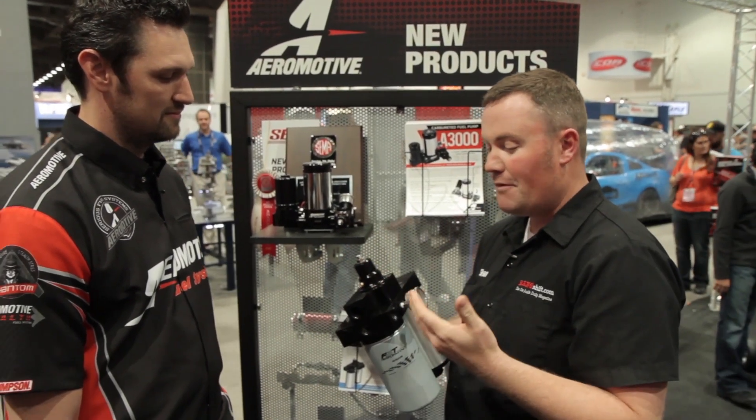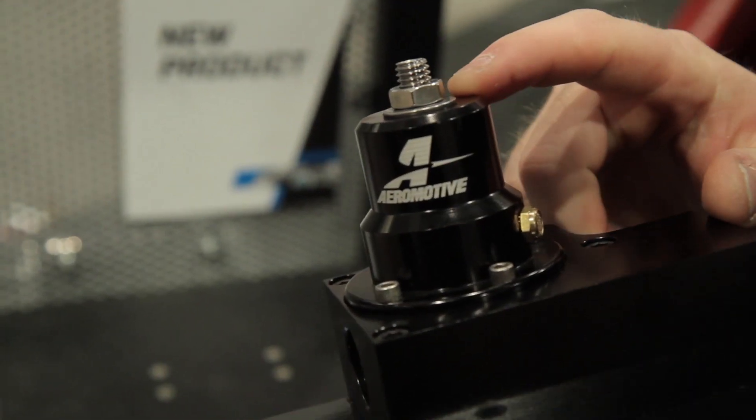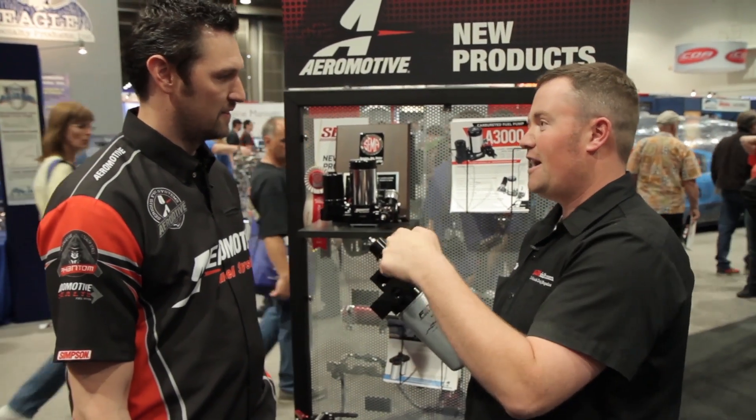It incorporates about a million different features. We have an adjustable diaphragm regulator on there. In typical applications, these guys will see two, three, four pounds of pressure loss when they stand on the throttle. This really kind of solves that.